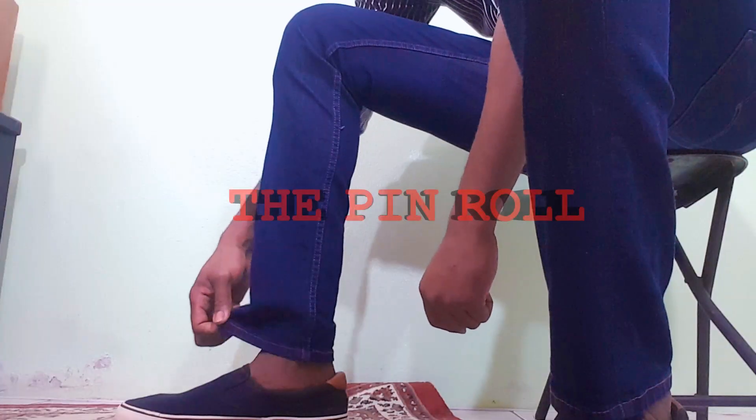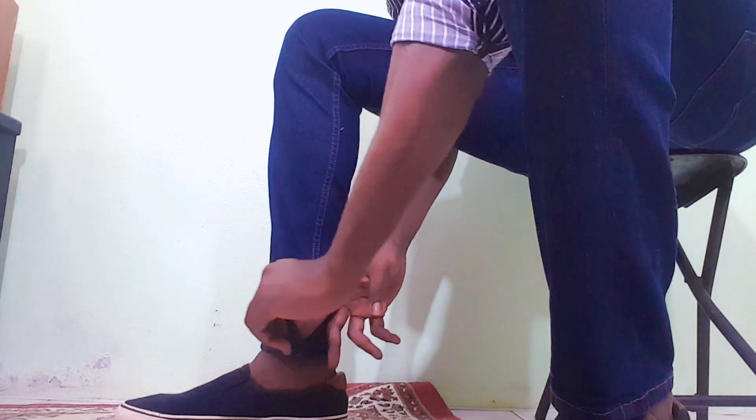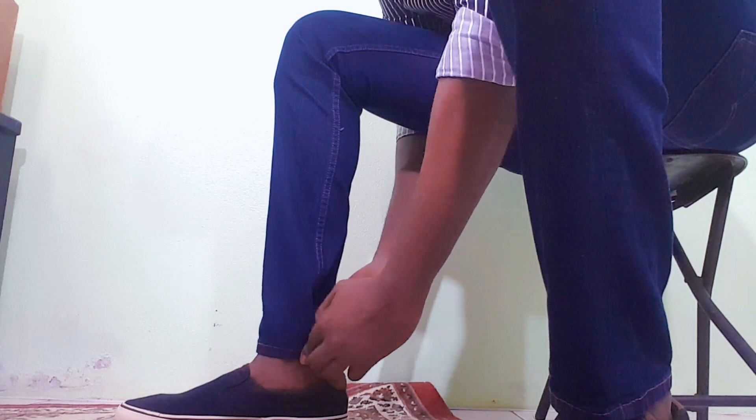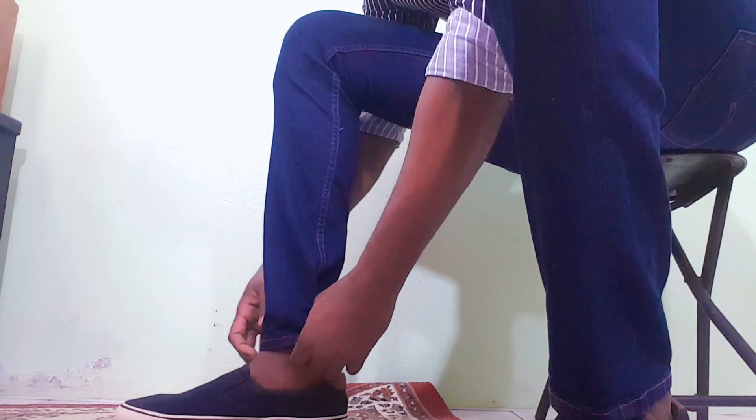First up we have the pin roll. This is for the pants that you might have that have not been tailored yet to give it that tapered look. It's still highly recommended that you get your pants tailored, but in the meantime you could use a pin roll to keep your pants looking good until you get it tailored.